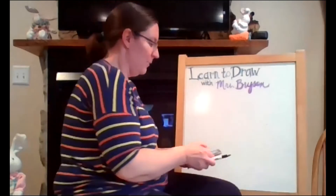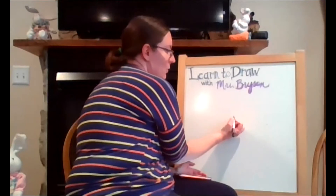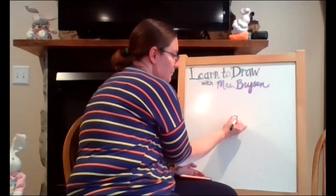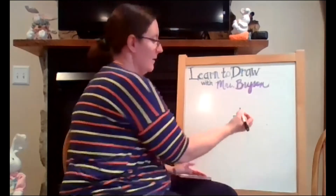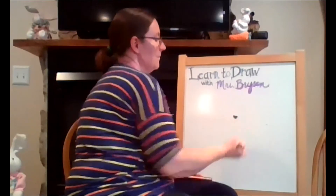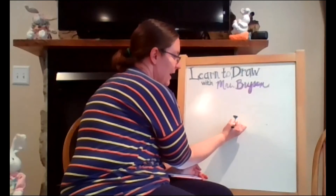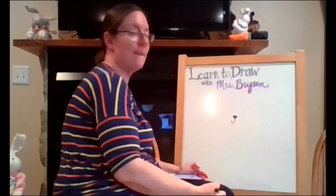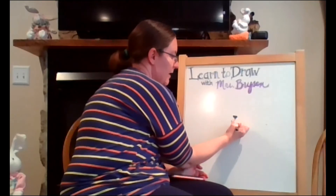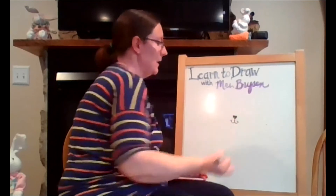We are going to start off with our panther picture by drawing its nose. You can do a little upside down triangle in the middle of your paper, and then color that in. Underneath the nose you're going to do a J shape, and then on the other side of the nose you're going to do another J shape, and then put a little curve on the end of each one.